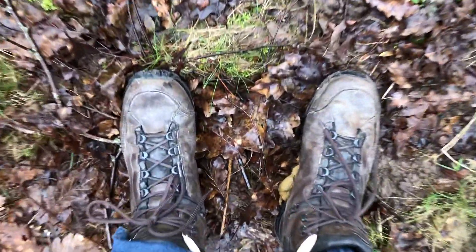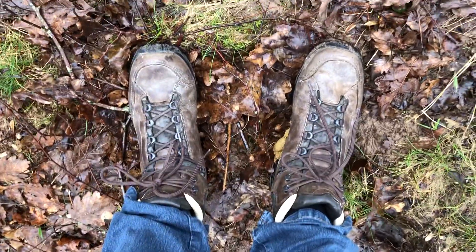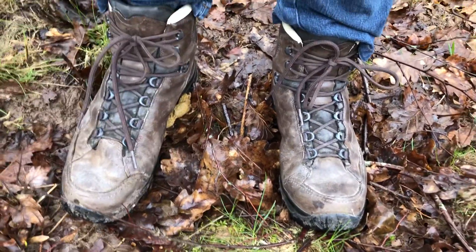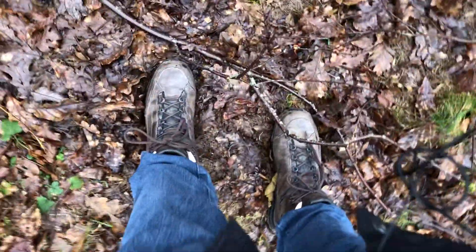Welcome to Danglish Reviews for another product review of products that we actually own. This is a review of my shoes — the Hanweg Alte Bunion. I don't know how to say that. It's just hiking shoes, good for trips to Sweden.